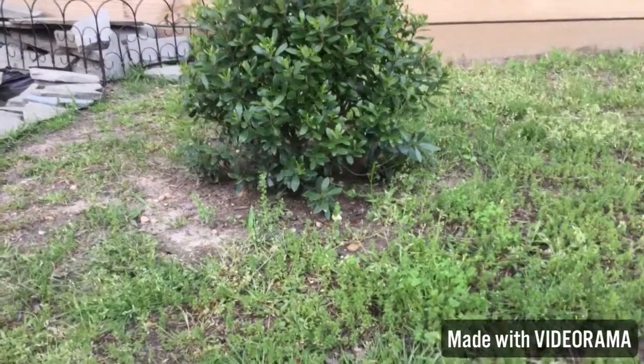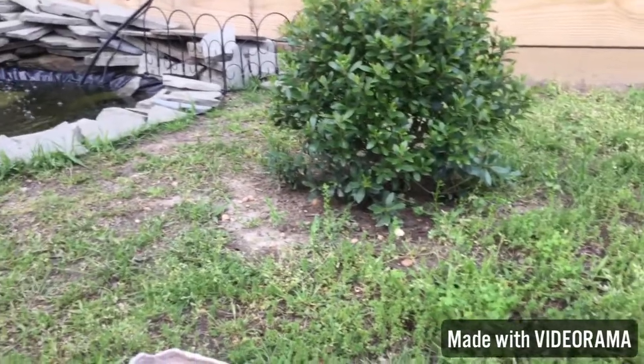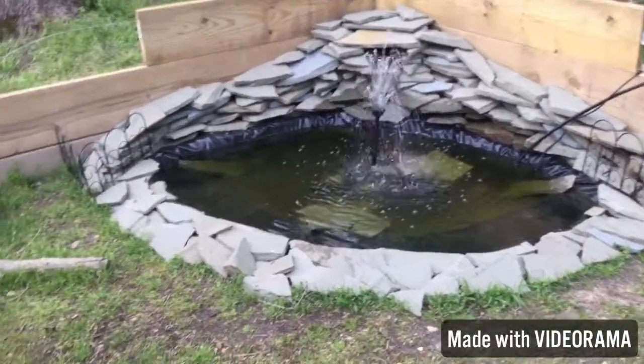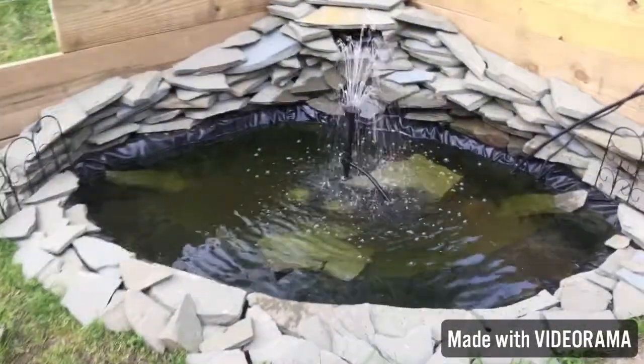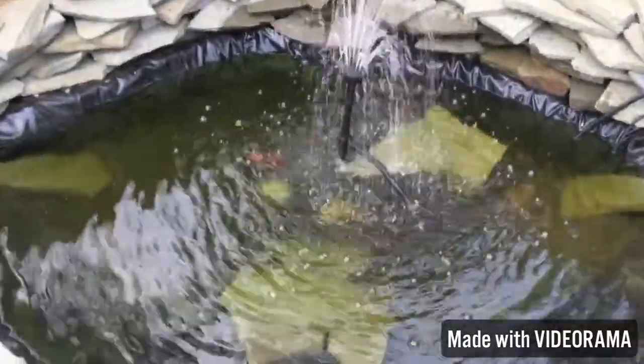Here we have a bush for them to hide under when it's hot, so they can escape the heat. They like that — it's a pretty good addition to the cage.